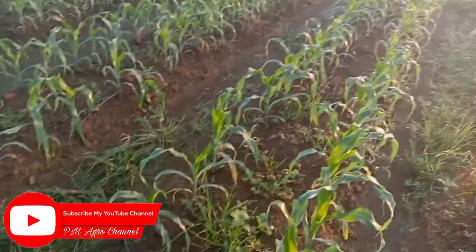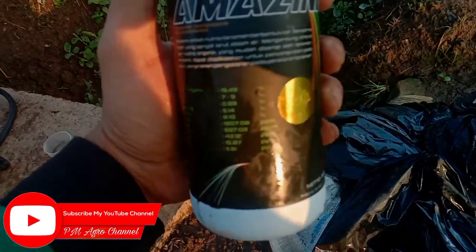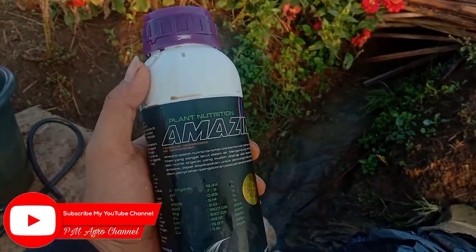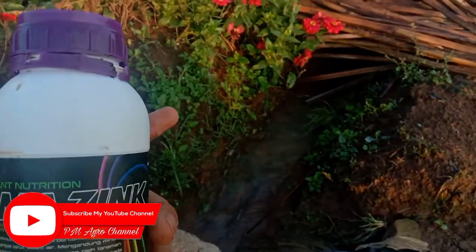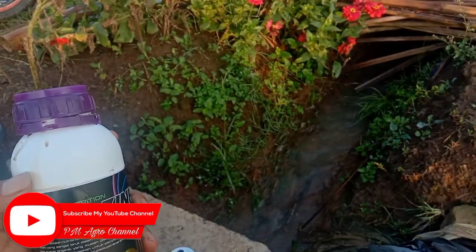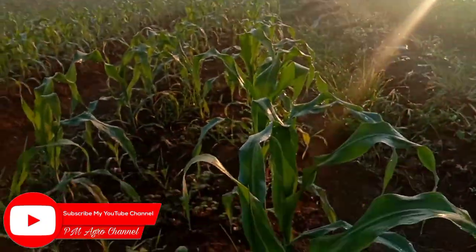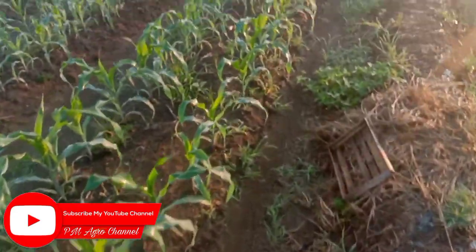Untuk teman-teman yang ingin mencoba menggunakan nutrisi Amazing ini, harganya sekitar Rp70.000 sampai Rp75.000 tergantung kios. Jika di kios terdekat Anda belum tersedia, Anda bisa beli melalui aplikasi Shopee, nanti linknya akan saya cantumkan di deskripsi. Oke teman-teman, untuk tanamannya seperti ini kondisinya saat ini di usia 20 hari.